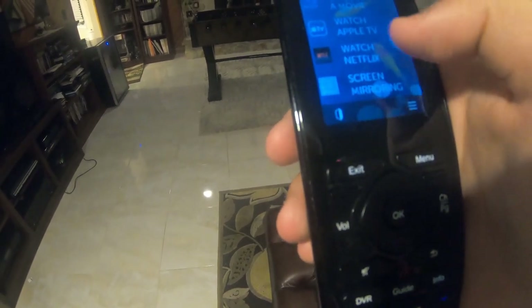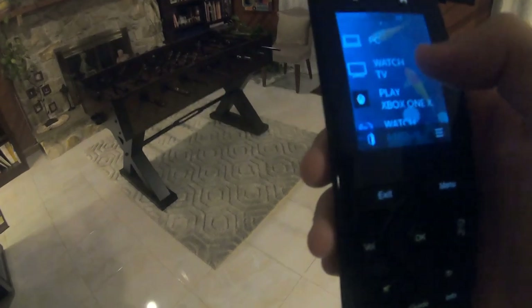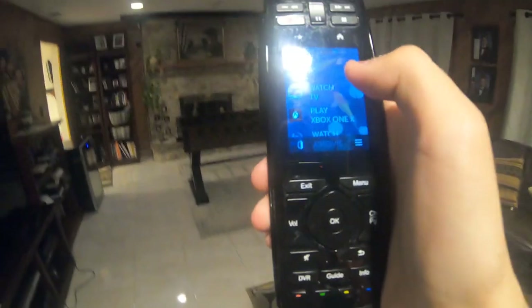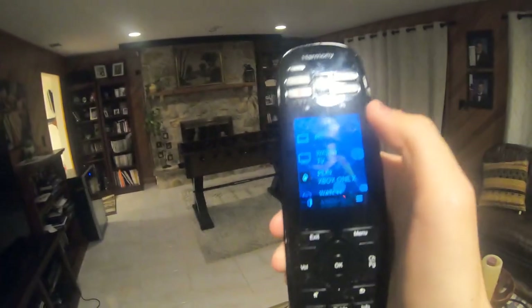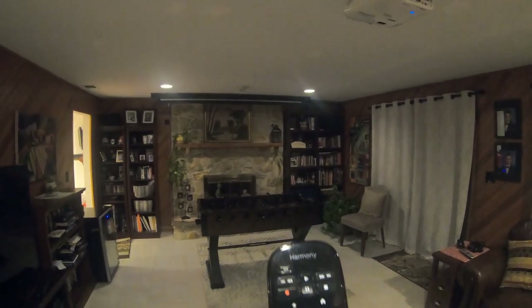I can also watch Netflix — I think that's on the Blu-ray player. And then I can do screen mirroring with my laptop up on the screen. So let's do Watch TV. I'm going to click Watch TV and all my devices are going to turn on. First the projector will turn on, then the screen will come down and everything will change inputs accordingly. So as you can see, the projector turned on and the screen is coming down too.